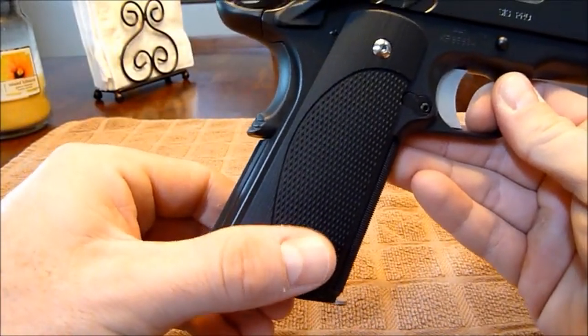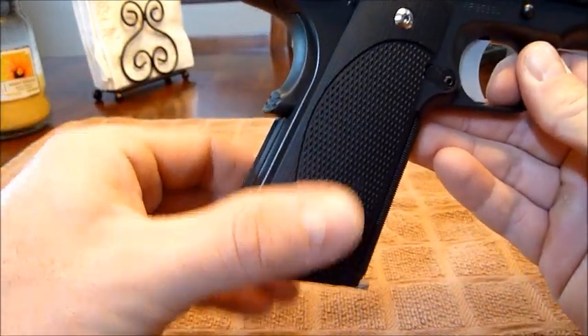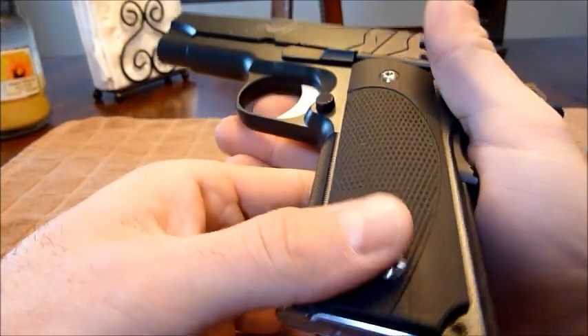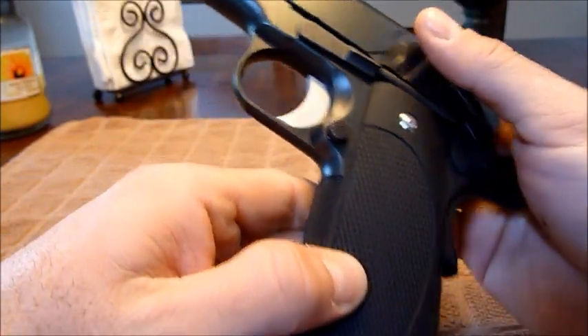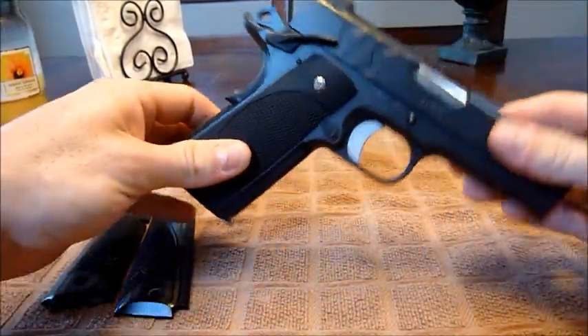For some reason, the bottom screws — even with the o-rings — when I tighten them down to the same torque, they stick out a little bit more than the top screws. I don't know if that's normal, but they don't sit as flush. It looks to be normal, maybe that's just the slimline version. But overall, love the look and it feels great in the hand.